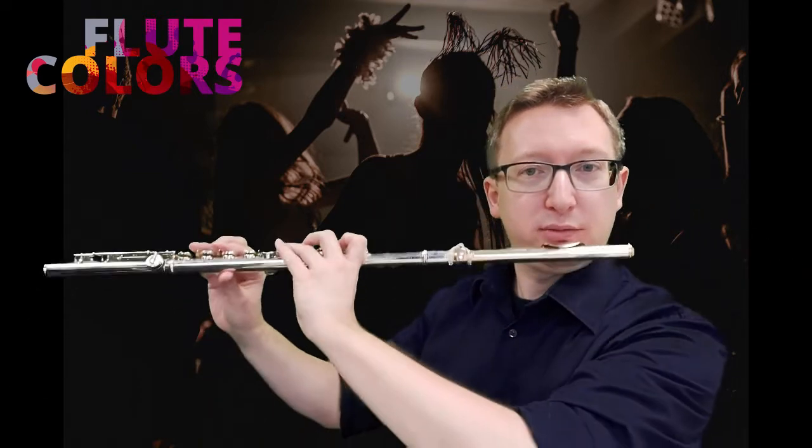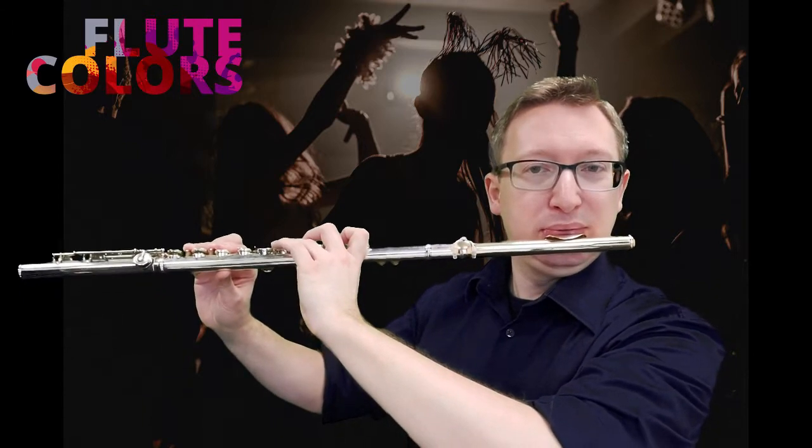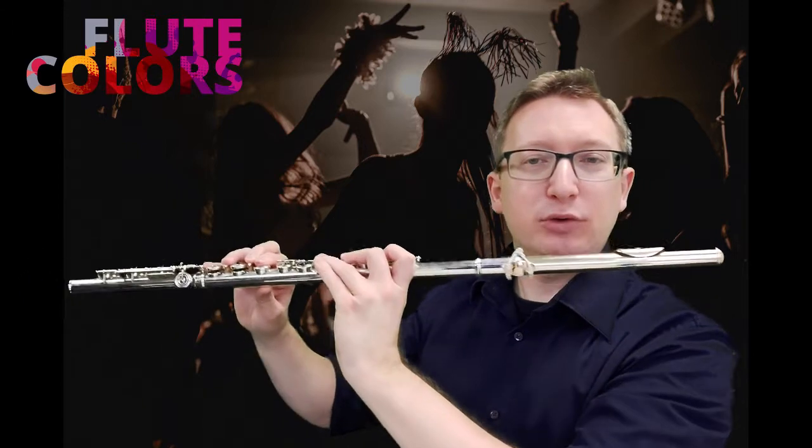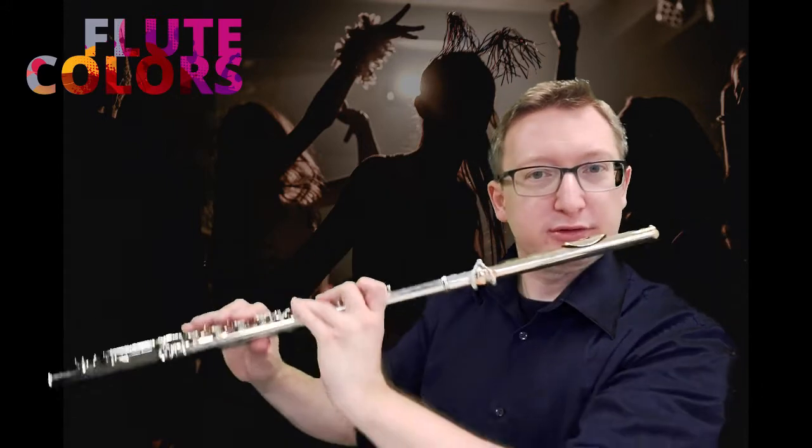For the low note we use the vowel AH — just say AH and feel your tongue, how your tongue is low. And we can play the D. It's a very weak note, that's okay, so don't try to force it.